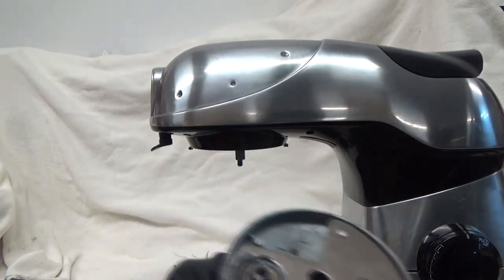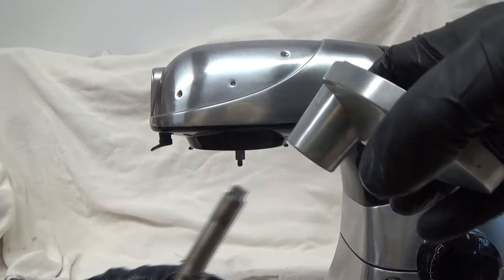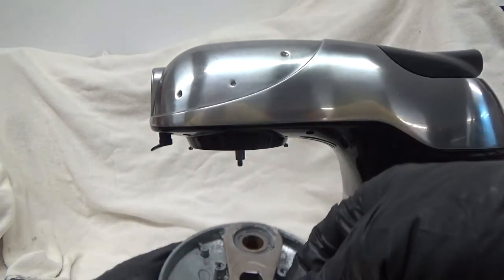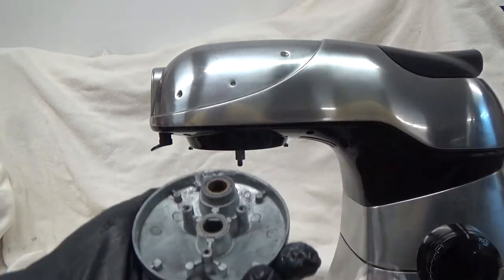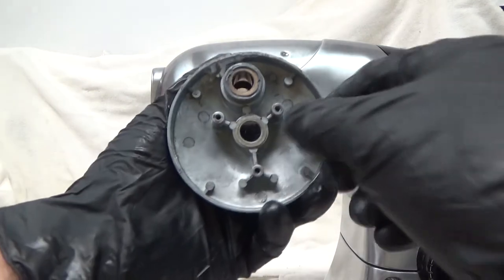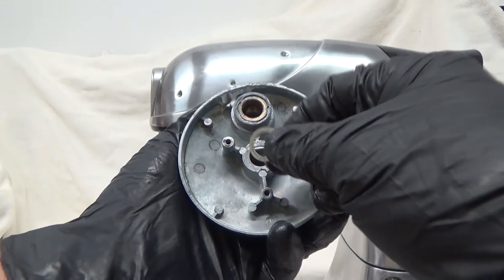You can remove the gear, which will free up your post. Then you can remove your plate. After you remove your plate, you'll see there's a washer down here, so you can remove that washer.